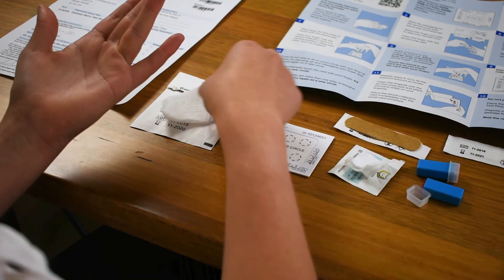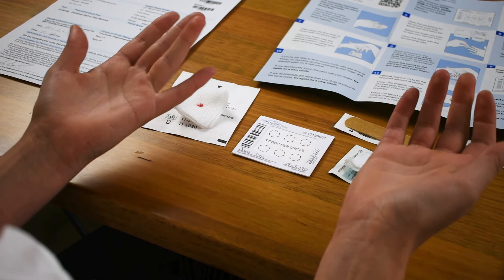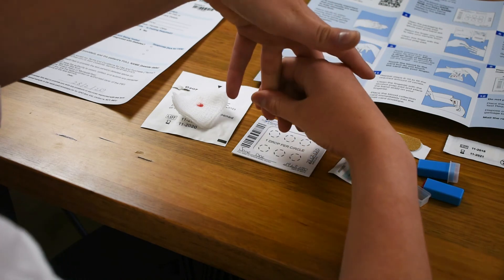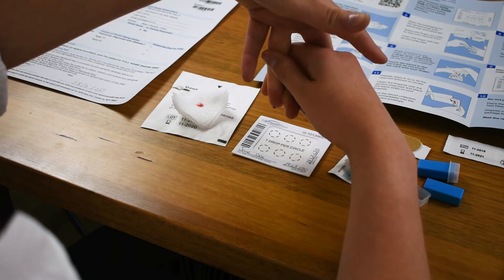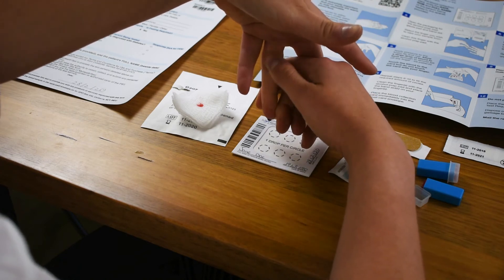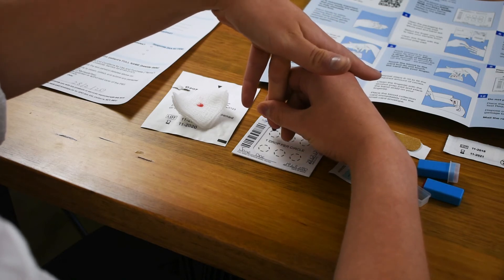Step eight: pick up your gauze pad and wipe away that first drop of blood. Now turn your hand into a vertical position, using your other hand to support your finger, and begin to massage down the finger until you can see the blood starting to form on the end. Keep doing this until you can almost see a blood drop that is about to fall off the finger. Sometimes you need to be quite patient. Once it looks ready to fall off, touch the blood to the card — but not your finger.